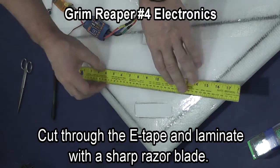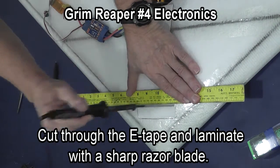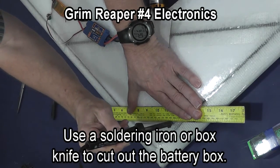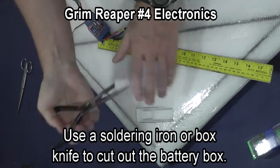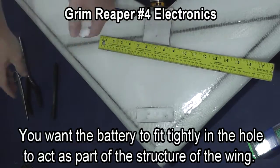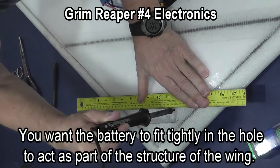Cut through the e-tape and laminate with a sharp razor blade. Then you can use a box knife or a soldering iron to cut out the battery box. You want the battery box tight so that it will actually hang on to your battery and also so that there is no empty space in your plane, which makes the plane stronger and structurally more sound.